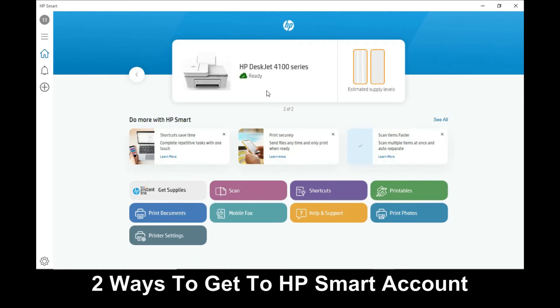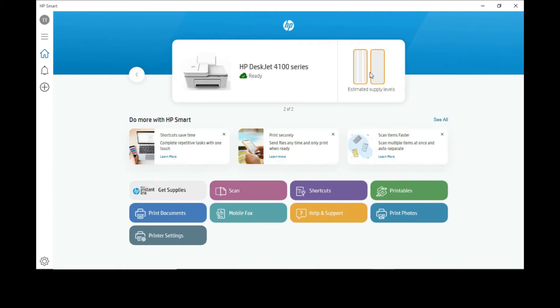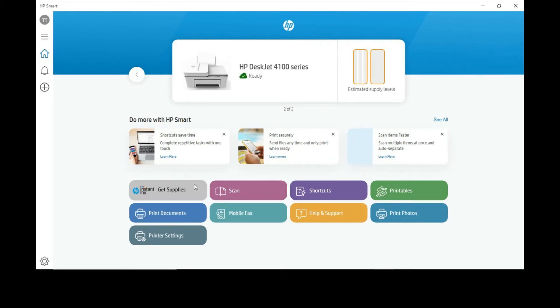There are two ways that you can get there. One is by clicking on the estimated supply levels, and the other way is by clicking on Instant Ink. We will click on Instant Ink.